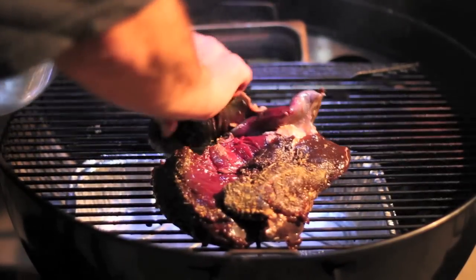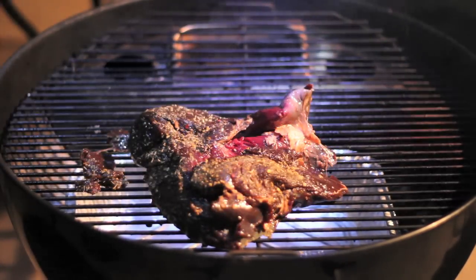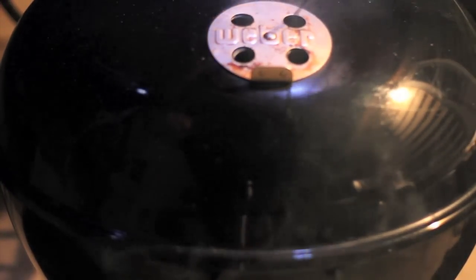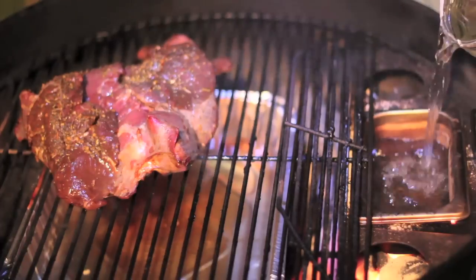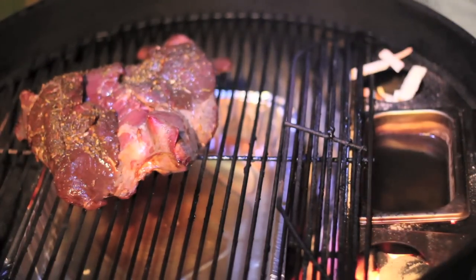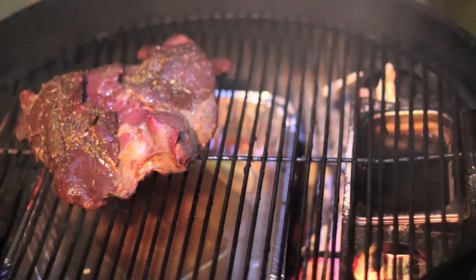Time to get the venison on the grill. We want a temperature really low — about 200 to 250, right in that range. Very low. I'm going to be cooking this quite a long time. About 45 minutes has passed. I'm going to add some water to the water pan, which is already about half evaporated. I think hickory may be a little bit too strong for a venison roast, so here I'm using applewood chips.